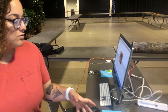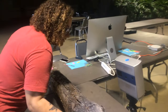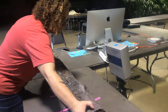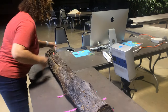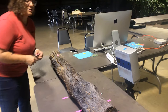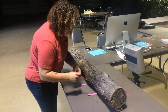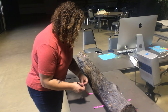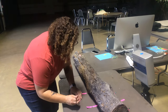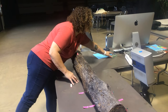As I do one scan, I have to move the log down to another section and then mark out the next section that I'm scanning. Then I will go back into the computer and stitch all of these various scans together to recreate the full three-dimensional recreation of the log digitally.